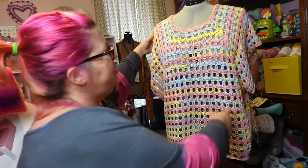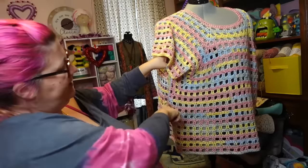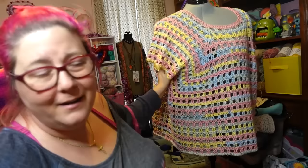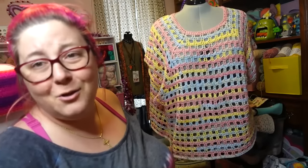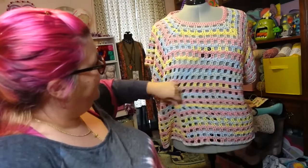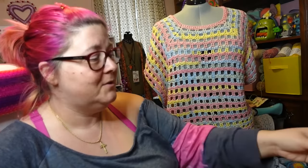It is absolutely beautiful. I love that the arm holes are flowy because it looks like you're wearing a poncho but also like you're wearing a shirt — that was the whole idea of this design. If you don't like the open arm holes because they show your side, wear a tank top or camisole underneath. If you want to make the arm hole smaller, you can seam up the side with a mattress stitch.